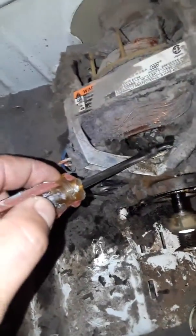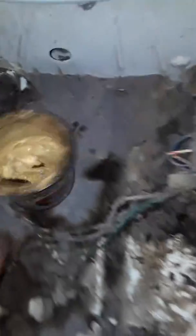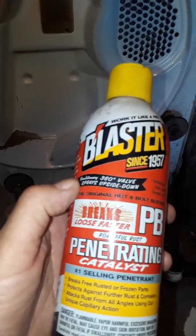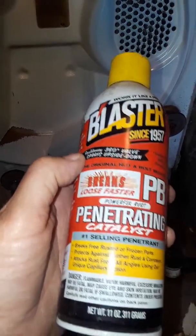So I greased it. In here I use this grease — Lift-Ease. And then in here I sprayed this Brake's Loose Fast Penetrating PB Blaster, since 1957.